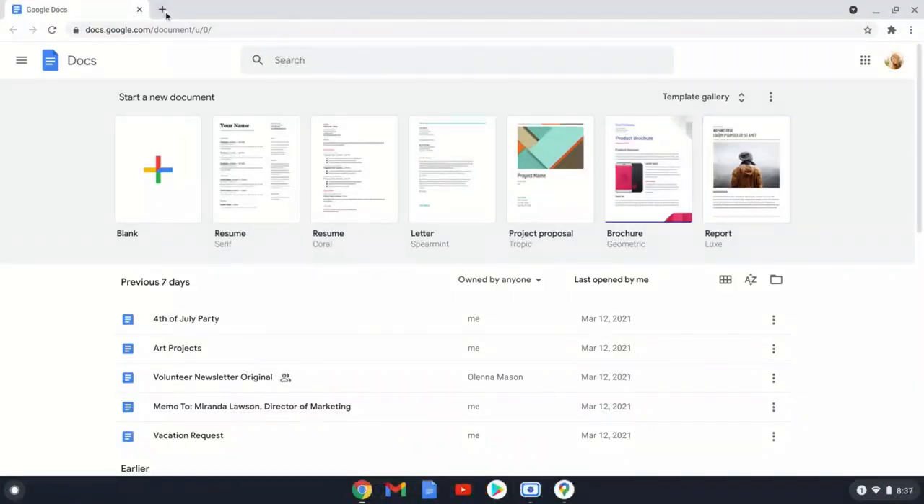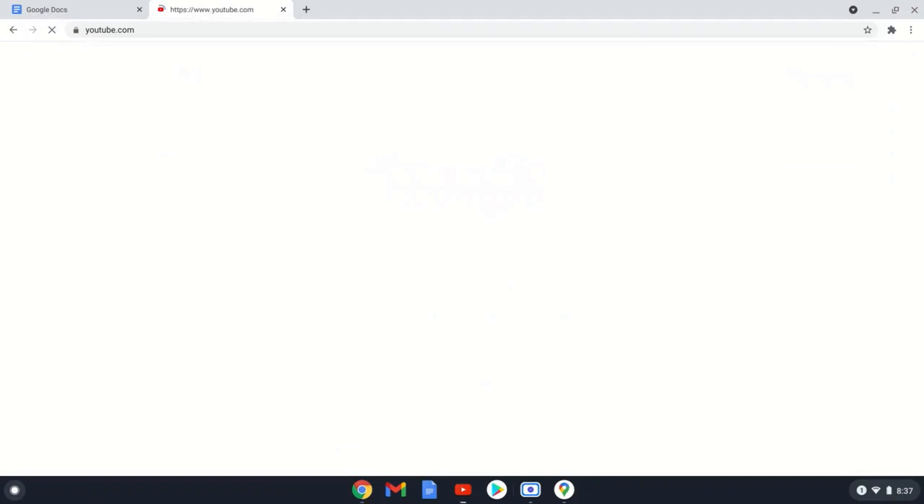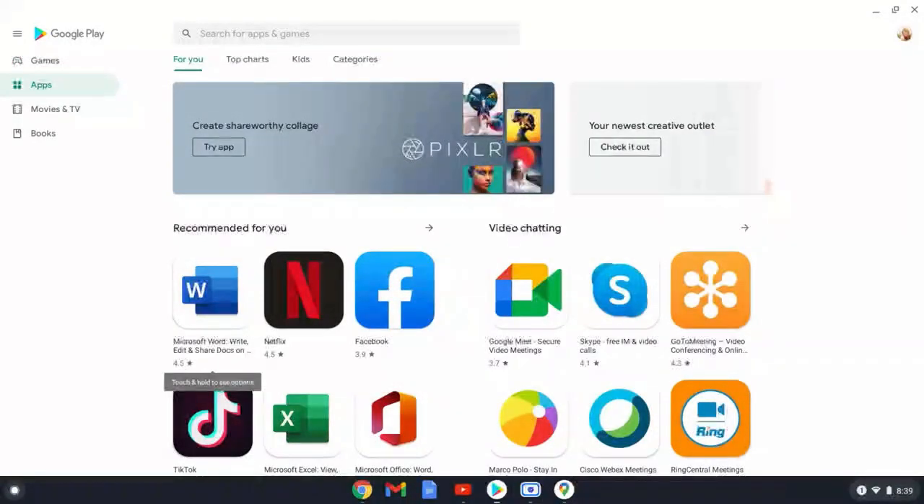You can also use a Chromebook just like a regular web browser. Create a new tab, and use it to go to any web page you want. Because a Chromebook runs Chrome OS, you can't install traditional software that you might already own. Still, there are a lot of great applications here, and many of them are free.